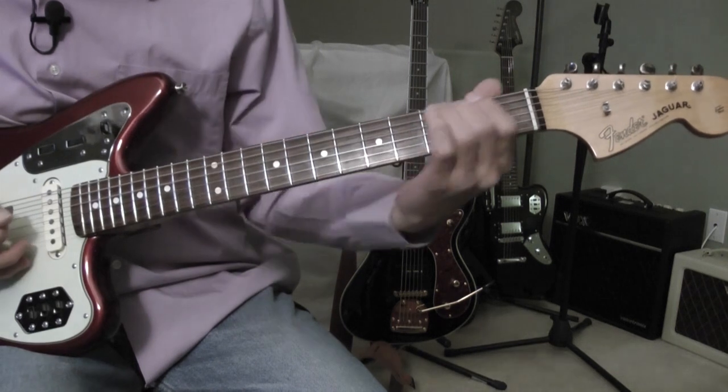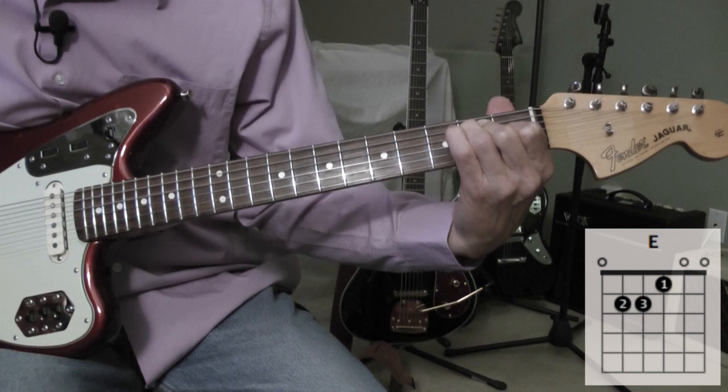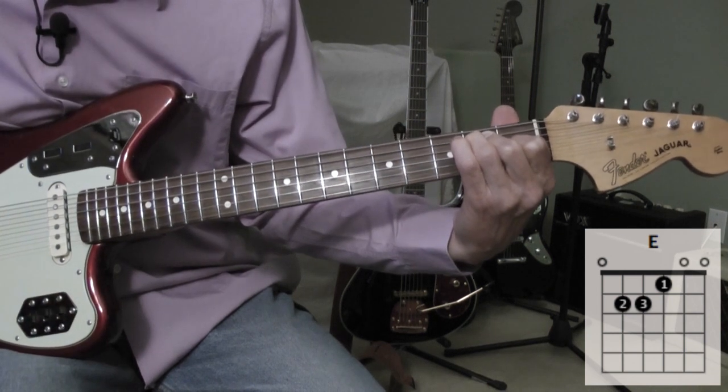The song is played in the key of E major. I'm playing an E major chord, open position, standard tuning.